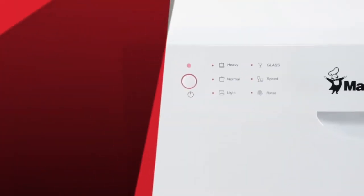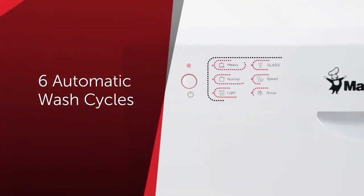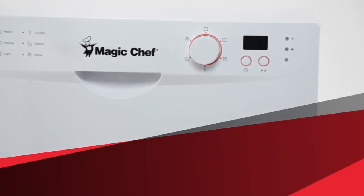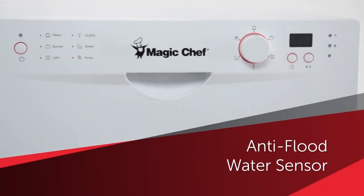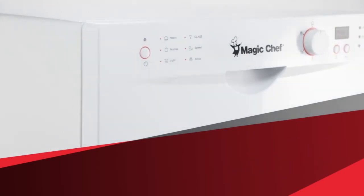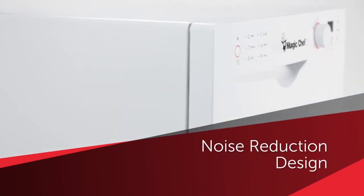The performance features include six fully automatic wash cycles, an advanced drying technology to dry dishes using hygienic air, and an anti-flood water sensor which detects when the water level is too high — all while operating quietly thanks to its noise reduction design.